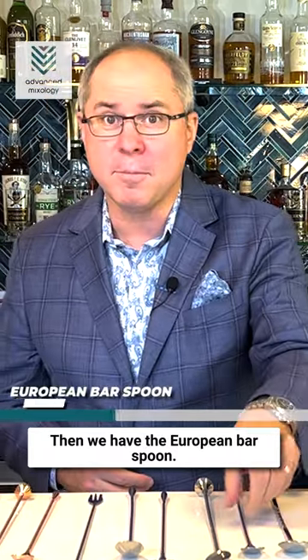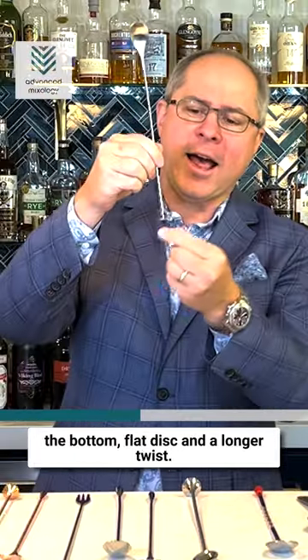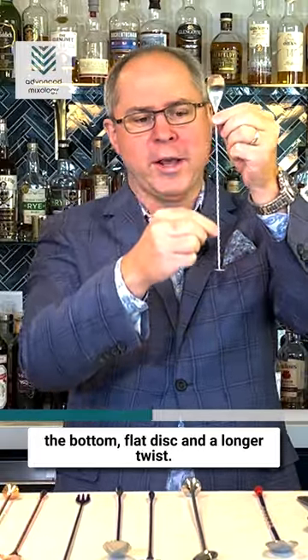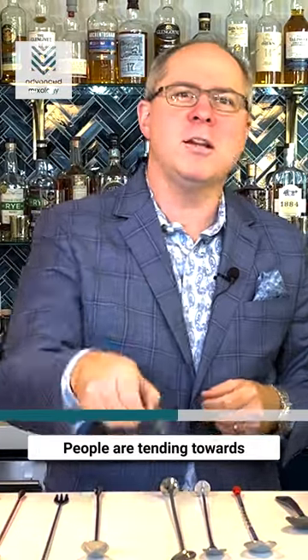Then we have the European bar spoon. The European bar spoon has this little coin at the bottom — a flat disc and a longer twist — and that coin was great for layering drinks.